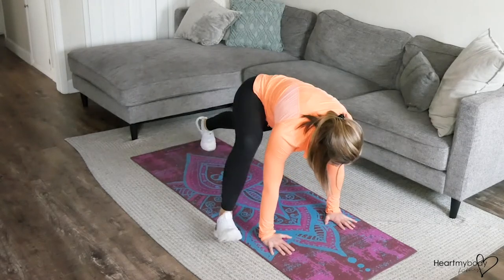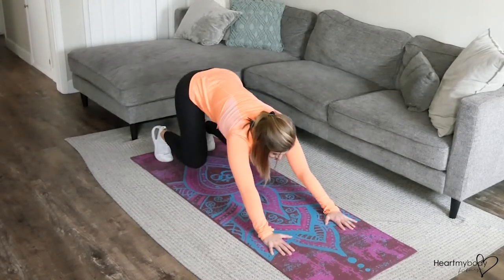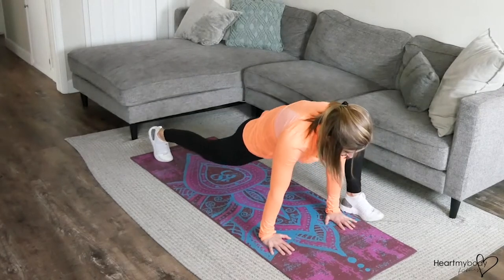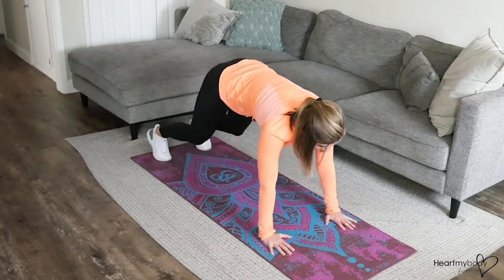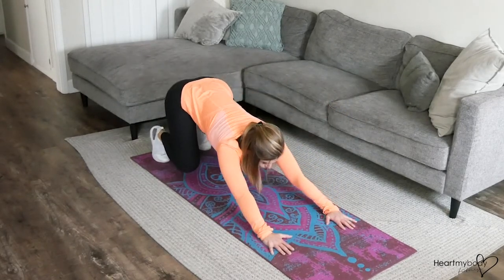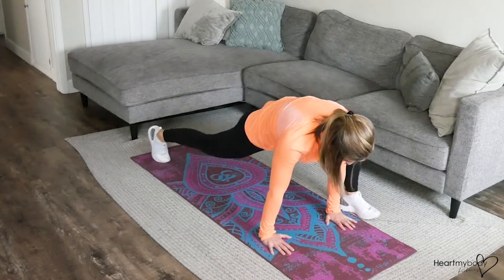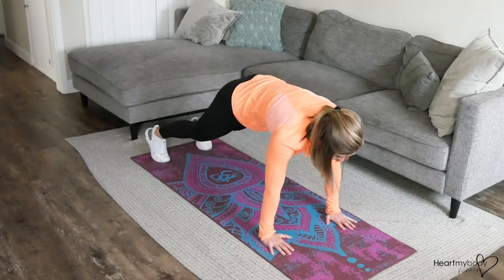Switch sides, bring it forward. You can move a little bit slower if you're feeling tight. When you feel ready, you can pick up your pace, but do keep this very intentional. Core is engaged throughout. Make sure you get a little stretch every time you're in that low lunge.